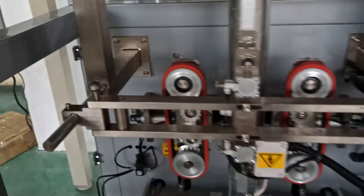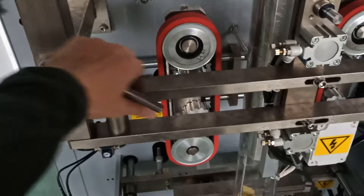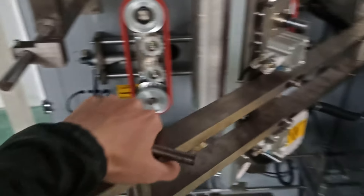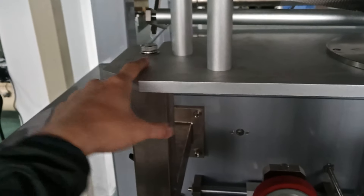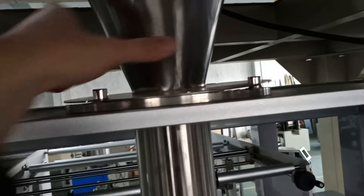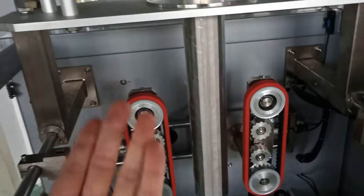Right now we are going to open it — open the middle section — and then you need to find some tools to make it a little bit loose. Also this one you need to turn it off, remove the whole part, and then pull it out.